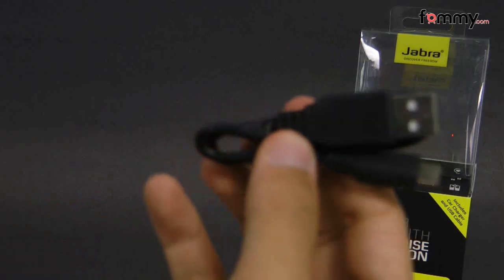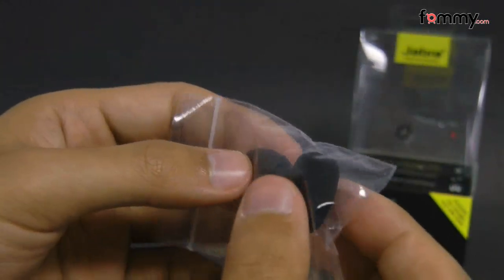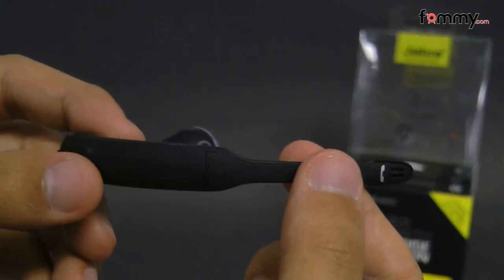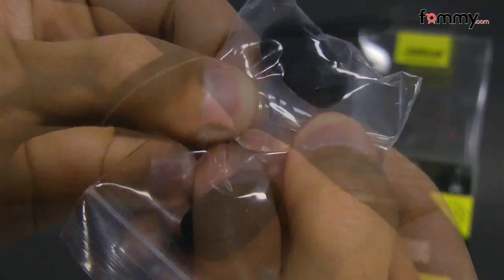It also comes with a micro USB cord which you would use with the car charger, and it has a USB port on top. It also comes with two windsocks which you can use on your mic to reduce wind noise, and it also comes with an extra ear gel including the one already attached to the headset.